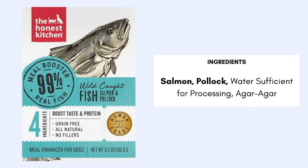Last but not least, the meal booster — it says 99% salmon and pollock on the box, so it must be 99% salmon and pollock. This falls into the 95 to 99 rule. There's also the 100 rule, where everything in the can must be 100% what it says. The ingredients here are salmon, pollock, water for processing, and agar-agar as a thickener. This is mostly 99% salmon and pollock, making it an excellent add-on to the dehydrated formulas to raise protein and lower the carbohydrate count.